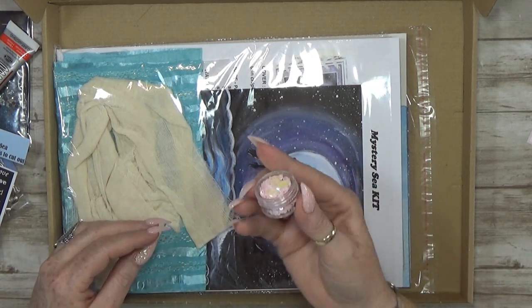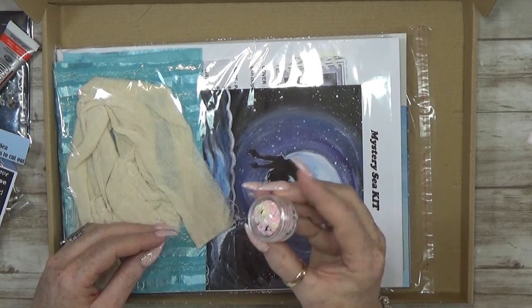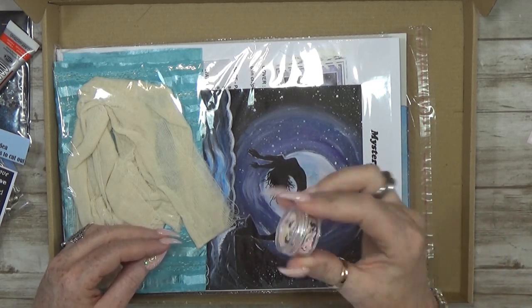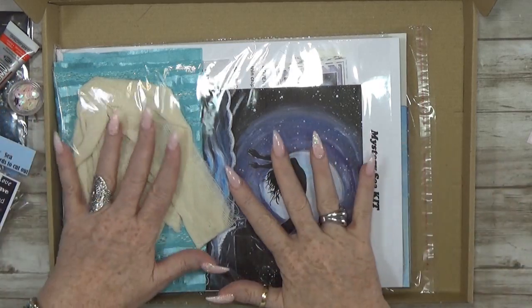You get two pieces of washi tape — the same one that I used. And you get a nice storage piece with sequins inside — lots of things! And then we go to the big one.